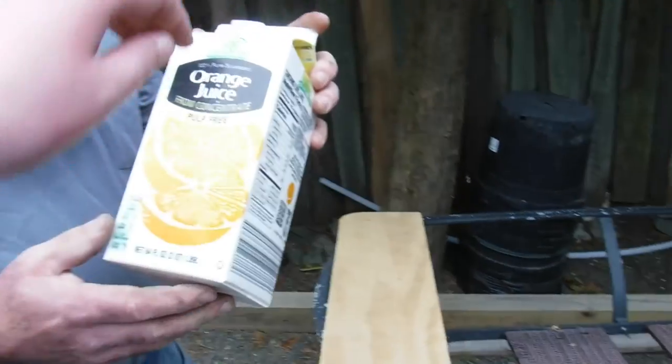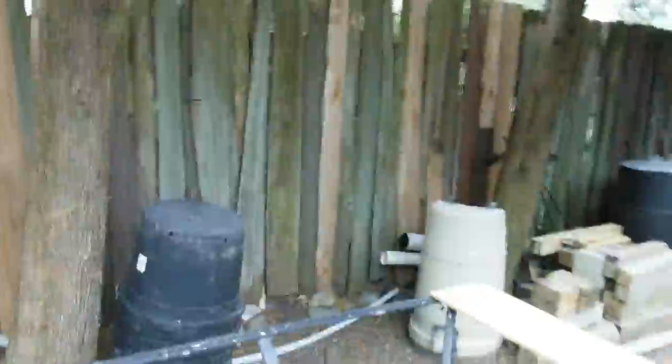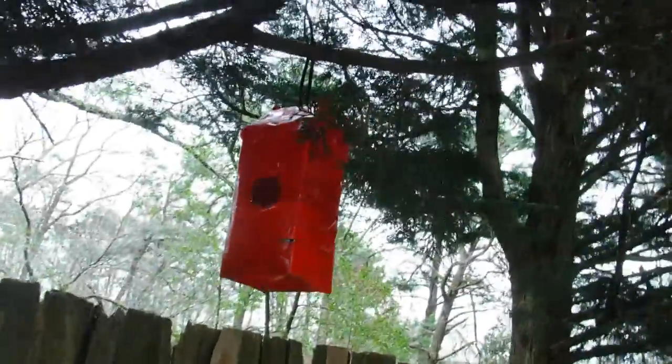We also like to sometimes screw off the cap and use the cap to trace out the hole where the birds will go in there and nest.